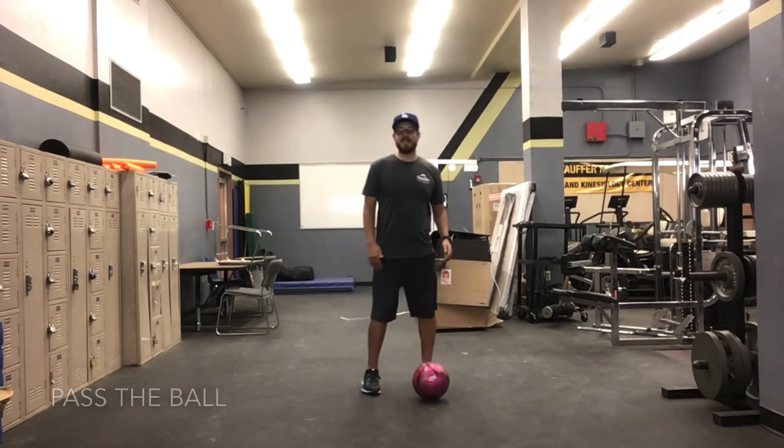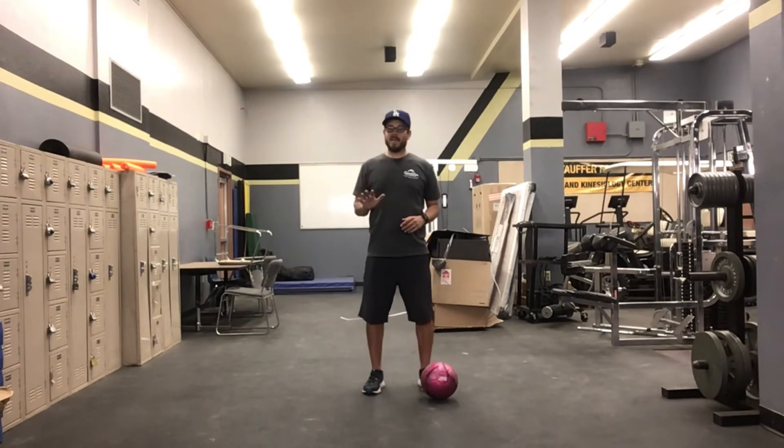Alright friends, pause the video and practice your passing for at least five minutes. Ready, set, go!